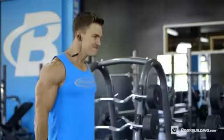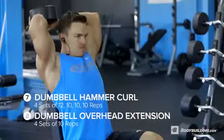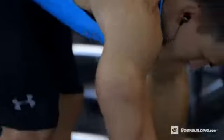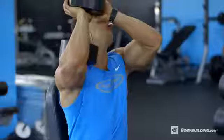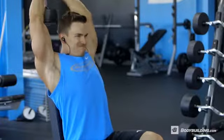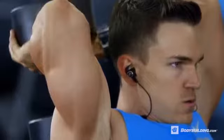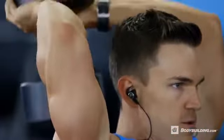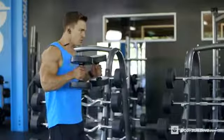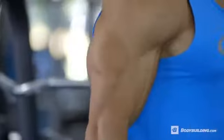Moving on to the fourth superset, we have dumbbell hammer curls superset with dumbbell overhead extensions. For the hammer curls, we're doing four sets of 12, 10, 10, 10, with a drop set on the last set. For dumbbell overhead extensions, four sets of 10 reps — I like to use an upright bench to keep my back completely flat so you can focus on all triceps. Go back, stretch back, then go up. Don't lock out at the top. For the hammer curls, try to do both arms at the same time, and if you hit failure before 10 reps, switch to alternating to squeeze out a few more reps.